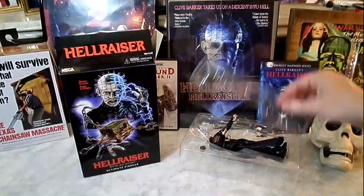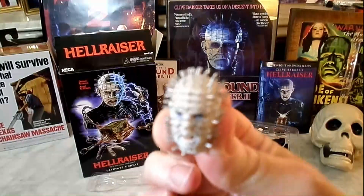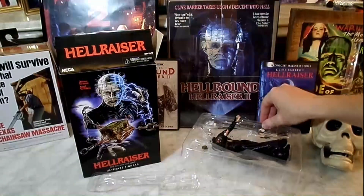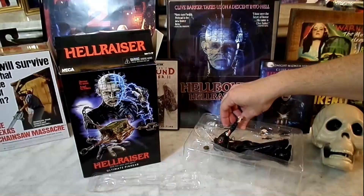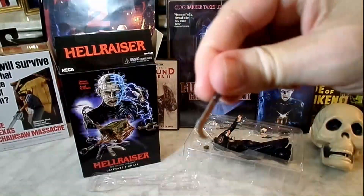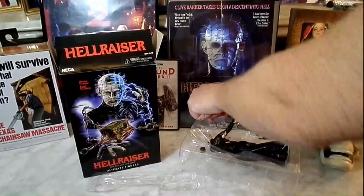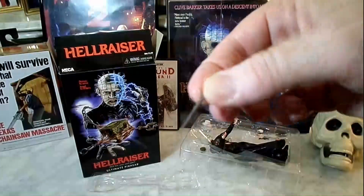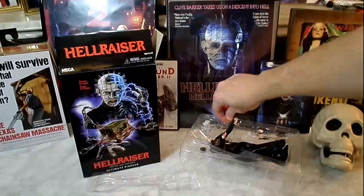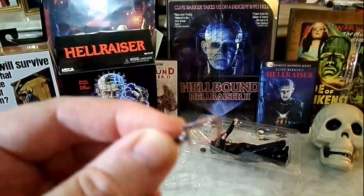Look at some of the weapons they have here. There's the alternate head — the angry Pinhead. It's got that nasty steel hook thing from the movie. It's got some kind of knife there — it looks like Pinhead probably made it himself. It's definitely not like a kitchen knife. And there's what looks like a hacksaw or something. Pretty cool, though.